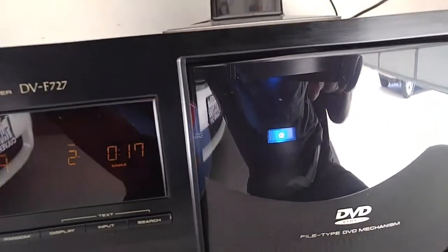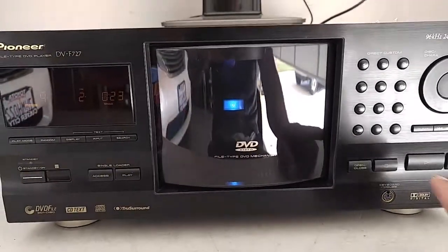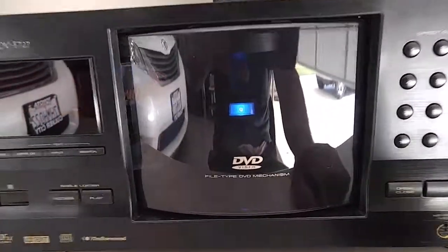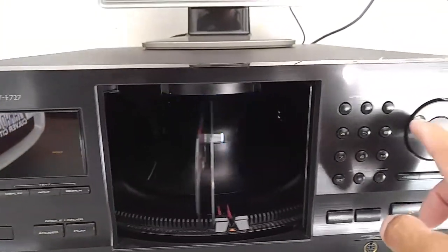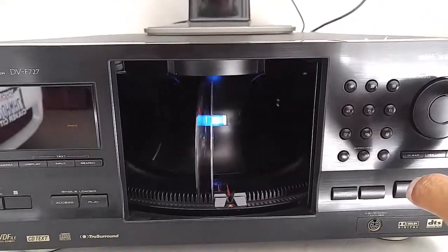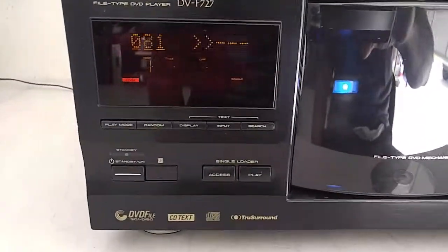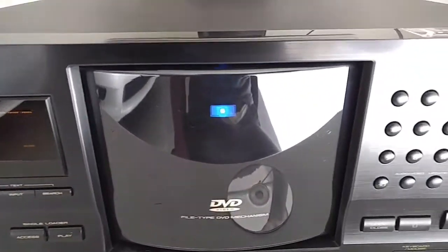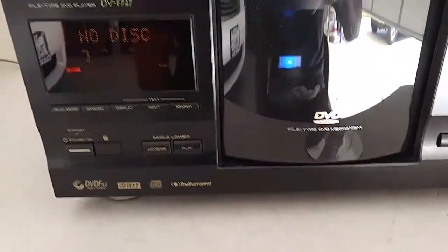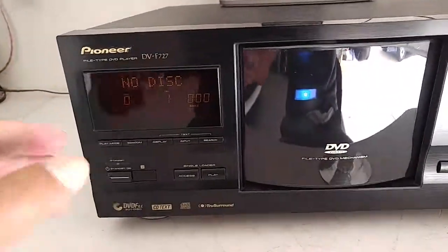So anyway, that's the video — it's getting long. Just wanted to show you that it is working and playing. Please consider everything that was said: this unit works, plays, has a few nicks, does not come with the remote. That is the gist of this player. Thank you so much and good luck.